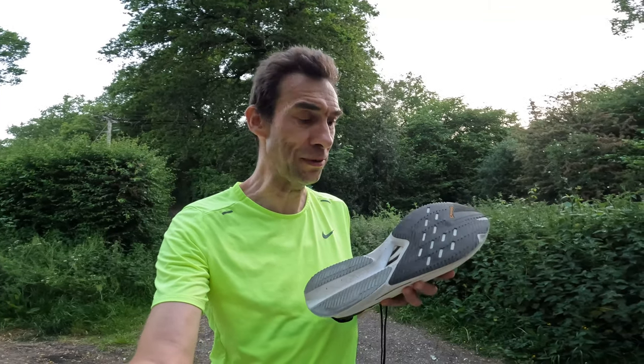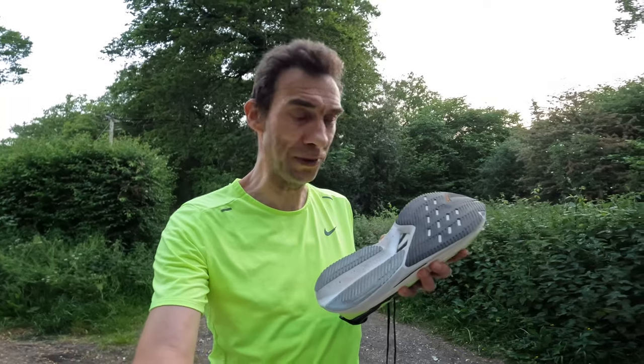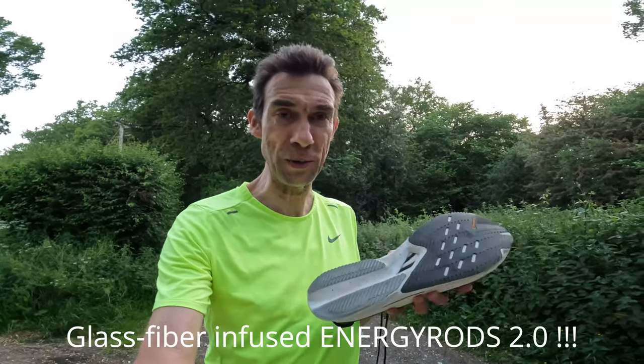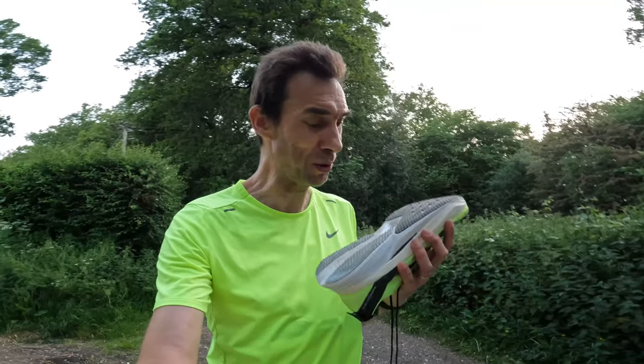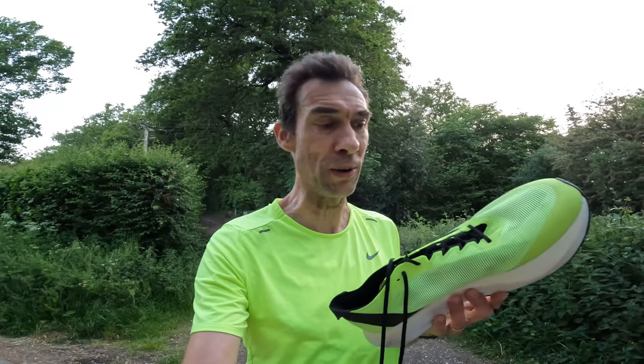A good point is it's styled very much like the Adios Pro 3, with carbon or plastic rods — I'll have to check and put it up on screen. Of course, when you're wearing the shoe you don't know whether they're carbon or plastic; you just see the road ahead, not what's under you. Perhaps another bad point is that I've been doing some runs in the Adios Pro 3, which feels fairly similar but a lot nicer on steady miles.